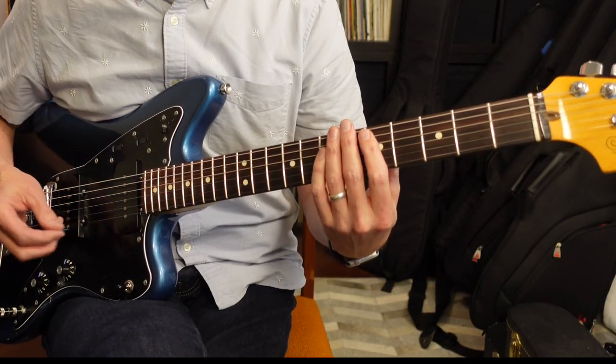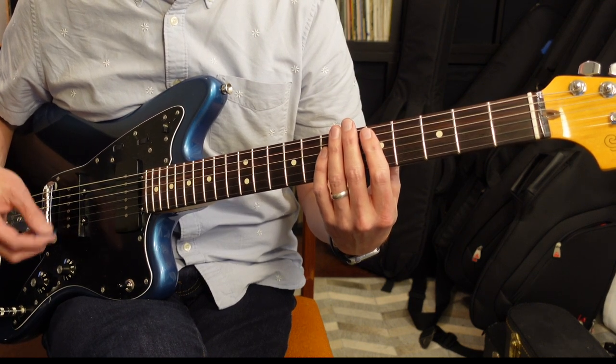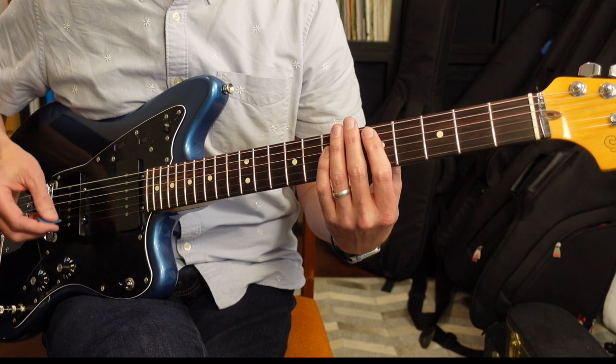Next up, we have the second verse. The second verse is exactly the same as the first verse in relation to the guitar. Four measures in to the verse, you're gonna have that same D progression that is gonna go on the third beat — it's gonna be four 16th notes, and then two 8th notes.